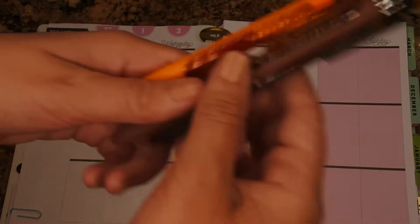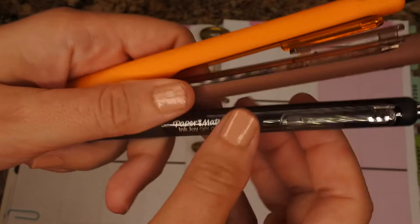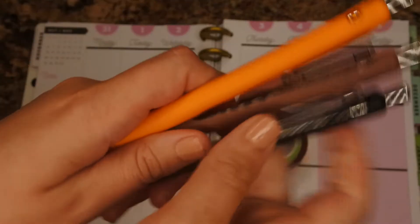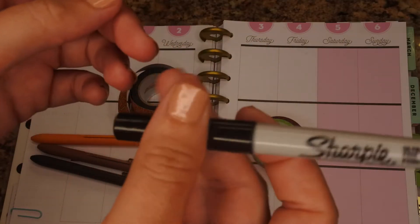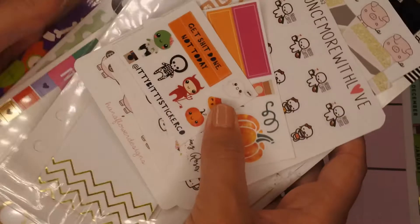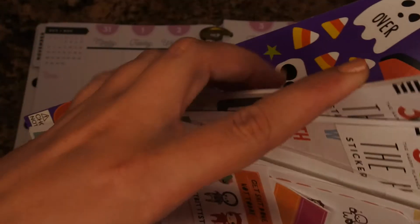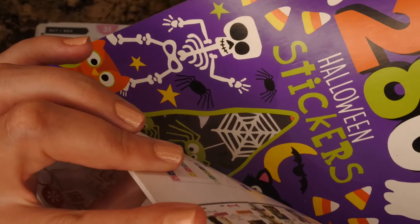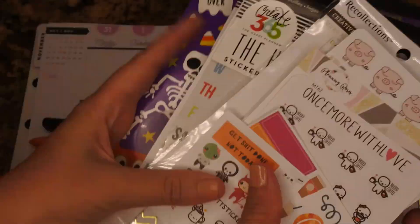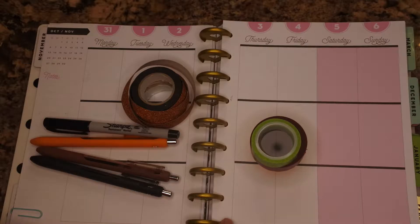For pens I'm going to be using my Papermate Inkjoy gel pens — mostly the orange and brown, and then a little bit of black for when I have bills due and things like that. My Sharpie fine point in case I need to write on any glossy stickers — I have this always. Stickers from various different shops, some Recollection stuff, sticky notes, a couple of Happy Planner sticker books, and then my Halloween deco sheet from last week, just in case. I do know already that I'm going to do some checklists. So I'll go ahead and get out my planner and put down the washi.